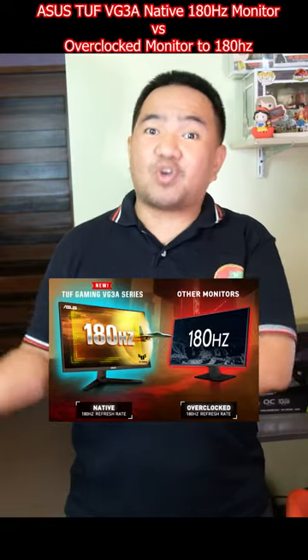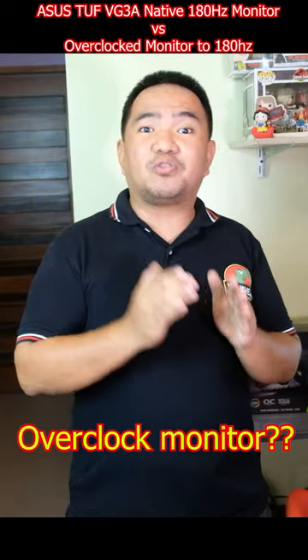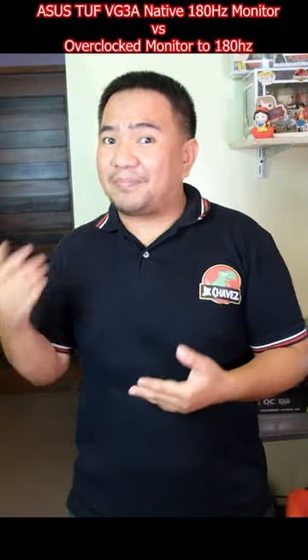Native 180Hz monitor versus overclock monitor. You heard it right — you can actually overclock a monitor to improve its refresh rate, but there might be a downside.